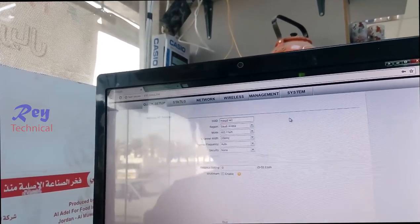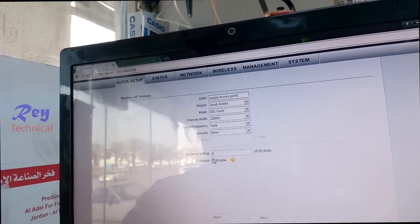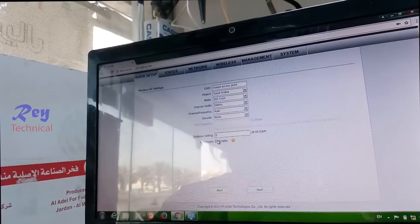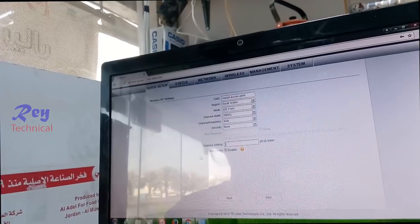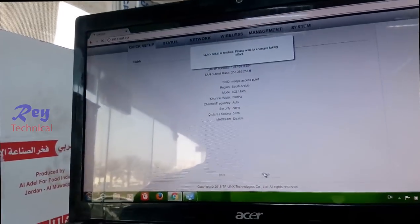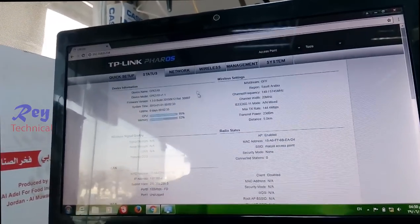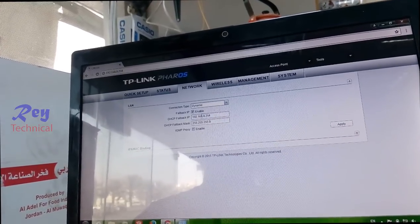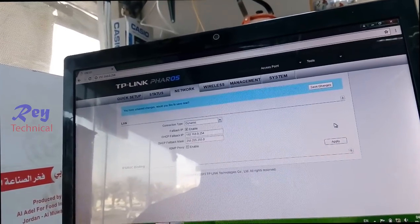Name this — access point — Masjid access point. Okay. Do not put security. Go to the network and change it into dynamic. Enable — just click like that — apply.